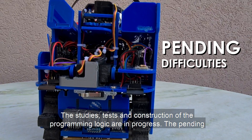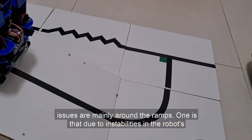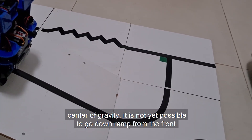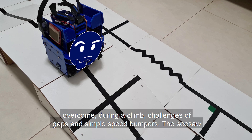The studies, tests, and construction of the programming logic are still in progress. The pending issues are mainly around the ramps: due to instability in the robot's center of gravity, it is not yet possible to go down a ramp from the front. The issues of intersections were also not yet addressed, although it is possible to overcome a clean challenge of gaps and simple speed bumps.